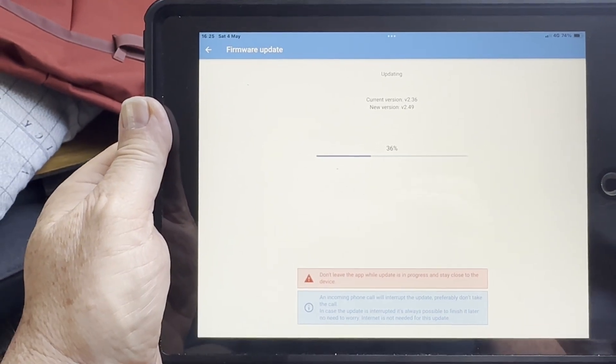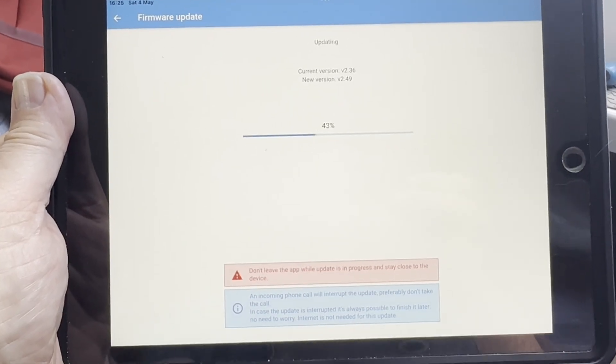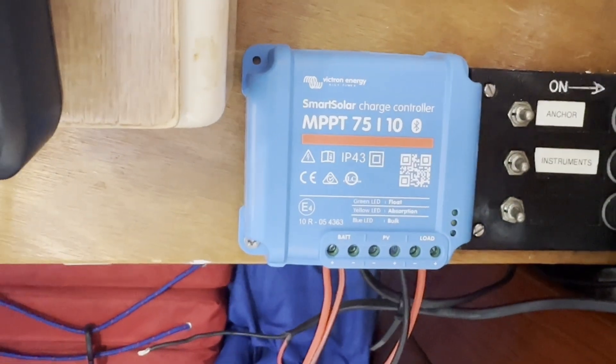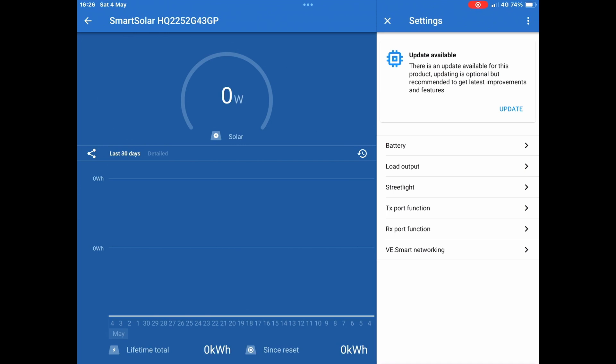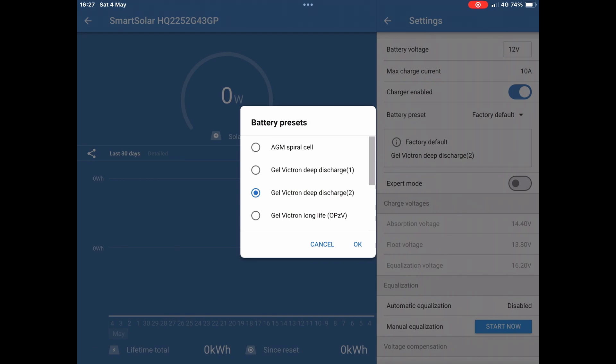You wire it to the battery and connect via Bluetooth to the tablet app, and it goes into a firmware update. These firmware updates are shipped with the application so you don't actually have to be on the internet to do it, which is handy. Once updated, you can configure the battery. There doesn't seem to be a preset for a standard lead acid leisure 12 volt battery — the default seems to be a gel deep discharge unit, but the numbers look more or less what I was expecting so I've kept it at that.